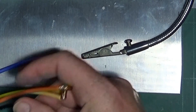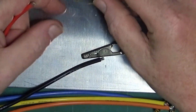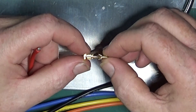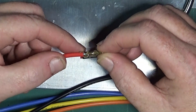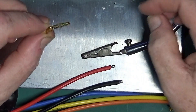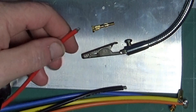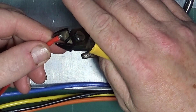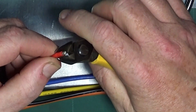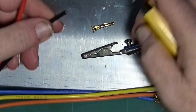For the battery connector — as you can possibly see, these are actually crimp connectors. I've never had much success with either crimp tools or pliers, so what I tend to do is solder them on as well. So initially I'm going to cut a bit of the insulation back on both of these.